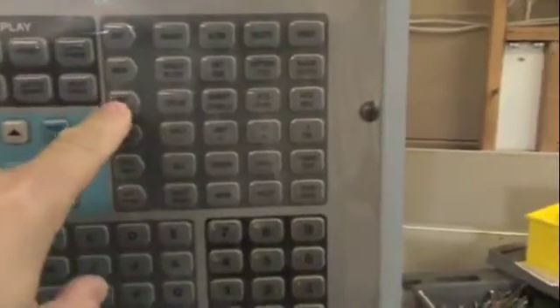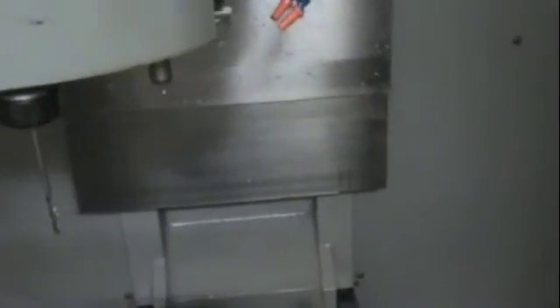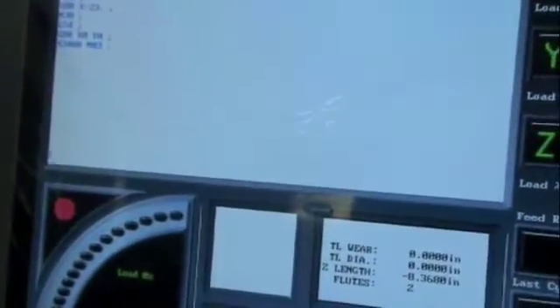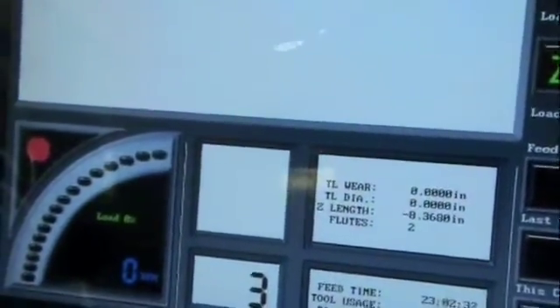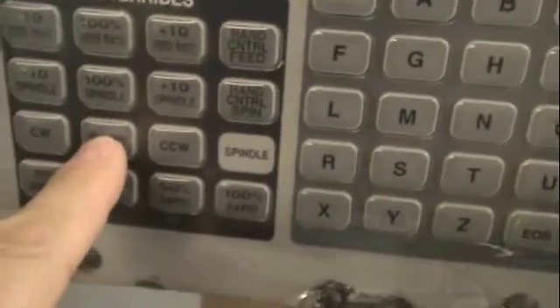You're going to see that thing going. That can stop it. That'll be pretty warmed up there. Let's do a tool change. There we go. Go down on the programming. There we get started at 3,400 RPM. Stop it.